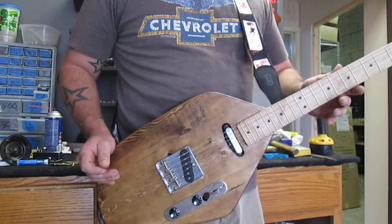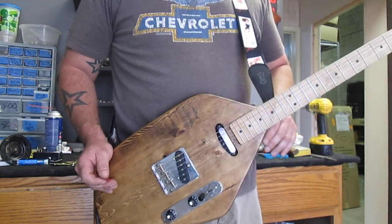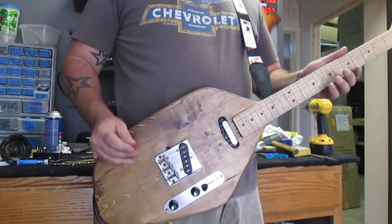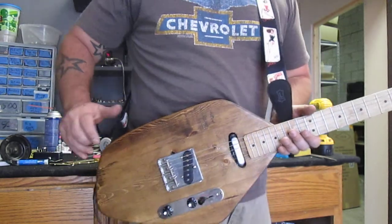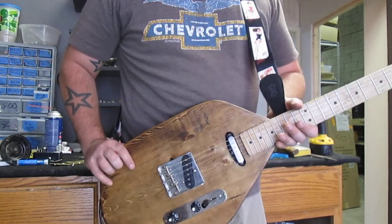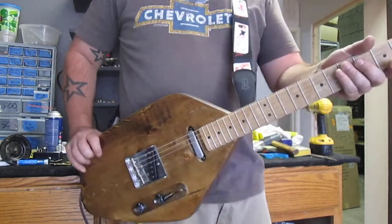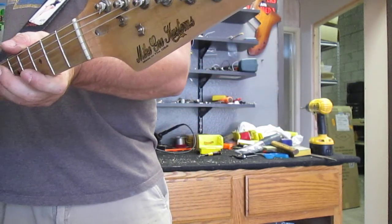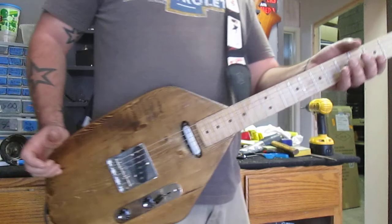Essentially what we got here is another one of our masterful barn caster gems. She has a reclaimed pine body, approximately an inch and a half thick. We have a maple neck with the pointy headstock on it — very similar but not copying the Vox style guitar.